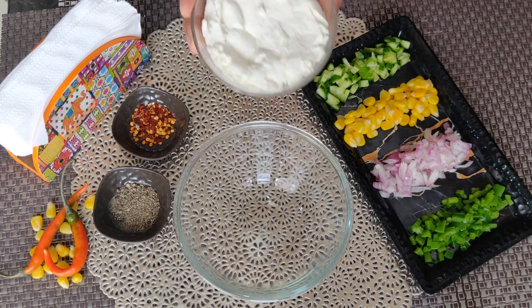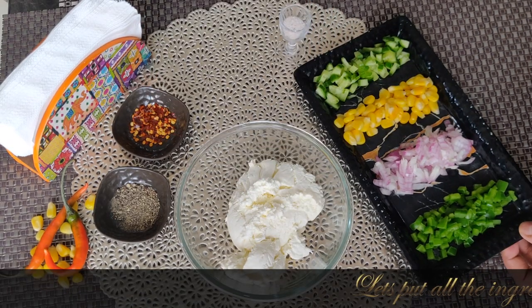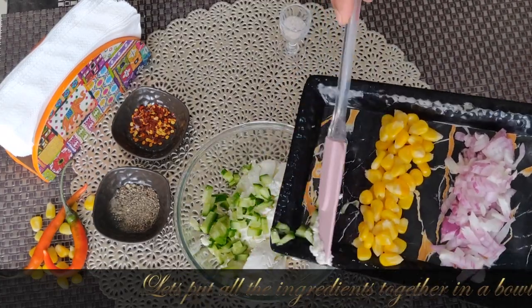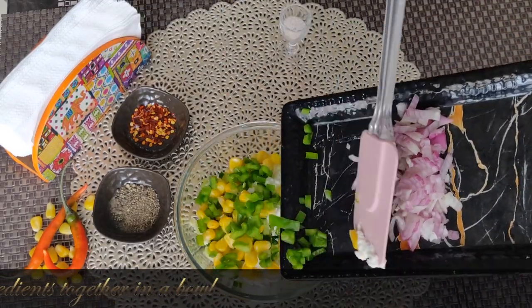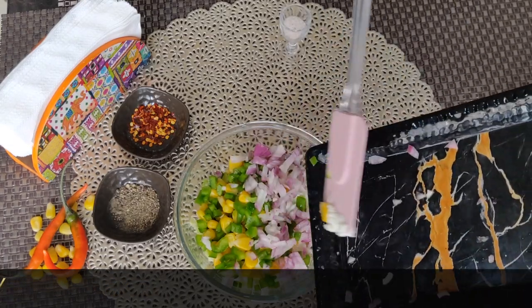Now we will mix these ingredients in a bowl and mix it well. You can also customize this sandwich recipe, like using any vegetable of your own choice.